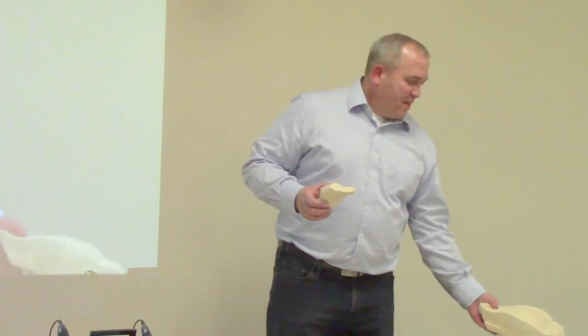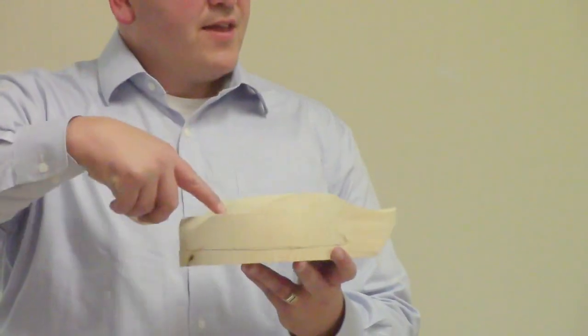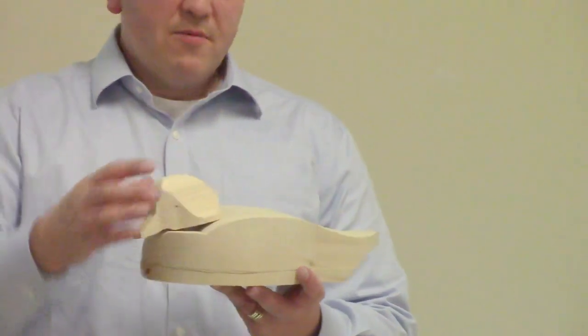Tonight I'm going to start by talking about carving a head and bill on a bufflehead working decoy. This is part of the project we're working on with the cedar project. I'll explain the head tonight and next month I'll talk about the body and how these things come together. I decided to do a tucked head because they're a little more challenging. Right now that head isn't sitting into the body like it should, so next month I'll go over how to get the head inserted into the body.